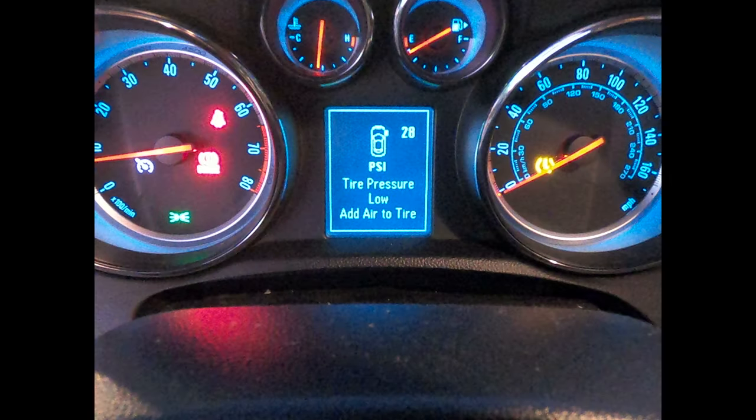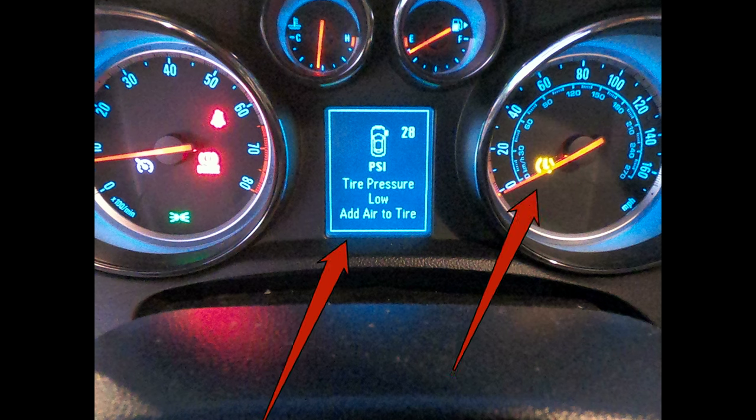Here's my problem: we recently had new tires installed on our 2015 Buick Encore and the tire pressure monitoring system, or TPMS, is showing a warning message on the front right tire. We've taken the car twice to the tire dealership and they state the pressure in the tire is 36 psi and suggest it might be a bad sensor.